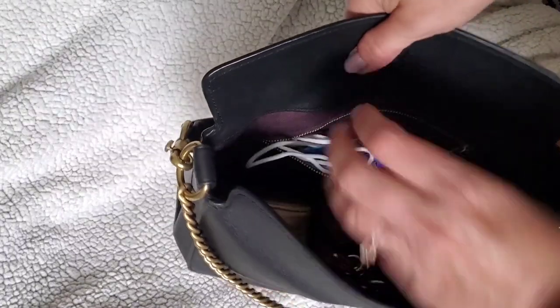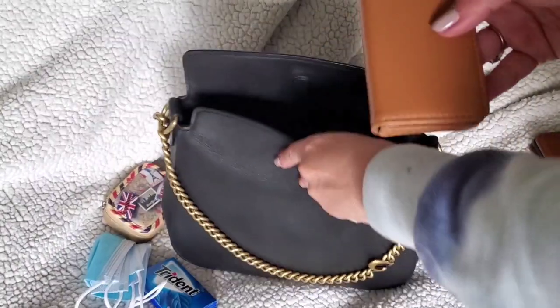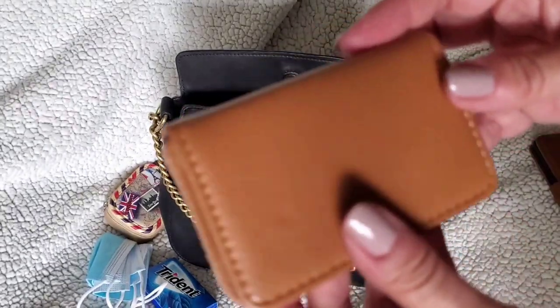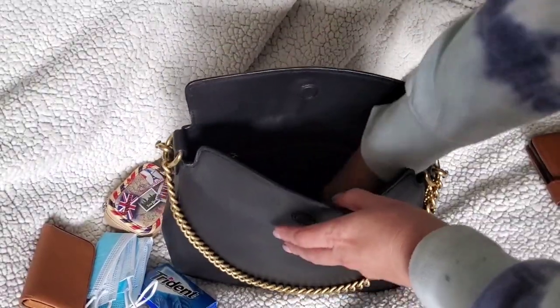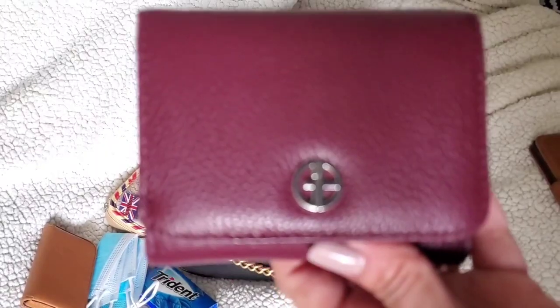Let me show you what fits inside. In the back pocket I had a pack of gum and some extra masks. That back zipper is the only inside pocket, which I actually like — I like being able to open it and see everything. Inside I have a little vitamin pill container, a business card case that's a hard card case, and a wallet — the Johnny Bernini brand from Macy's, I think called the squishy wallet, in burgundy.